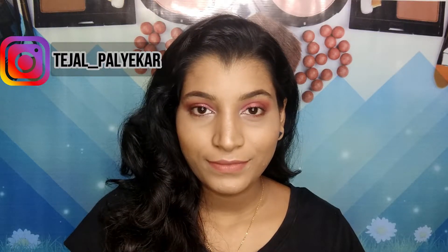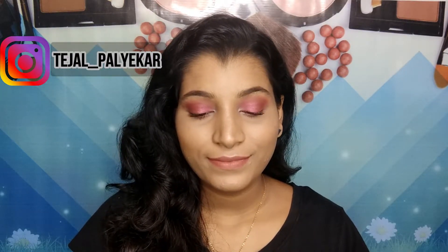Hello guys, welcome back to my channel! Today I'm gonna create this look right here — this is a very simple, easy cranberry smoky eye makeup tutorial. If you want to know how I created this look, then please keep on watching.